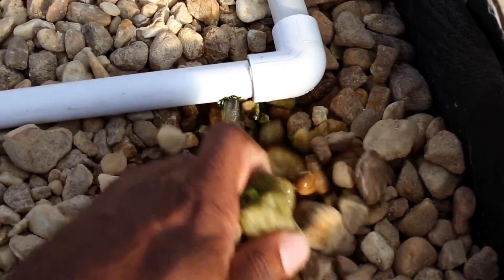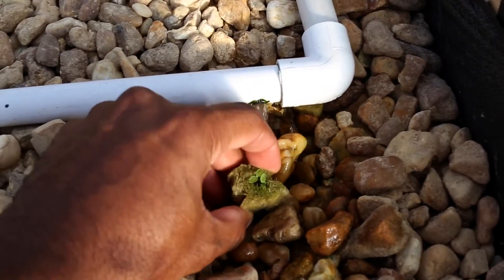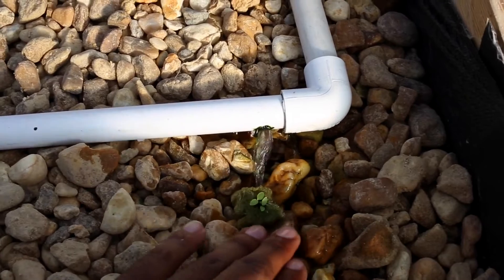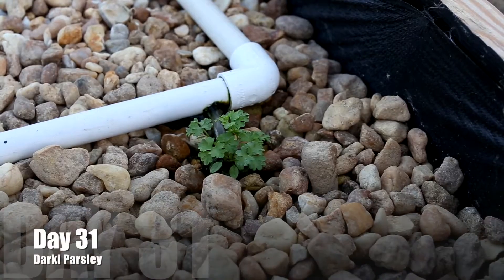To place it inside of the media bed, just move some of the rocks out of the way — just enough that we can fit the media inside of there. And when we're using this type of system, whereas the flow is directionally pointed towards the crop, we want to make sure that we're not getting it splashing on top of the leaves so we don't cause any type of disease.